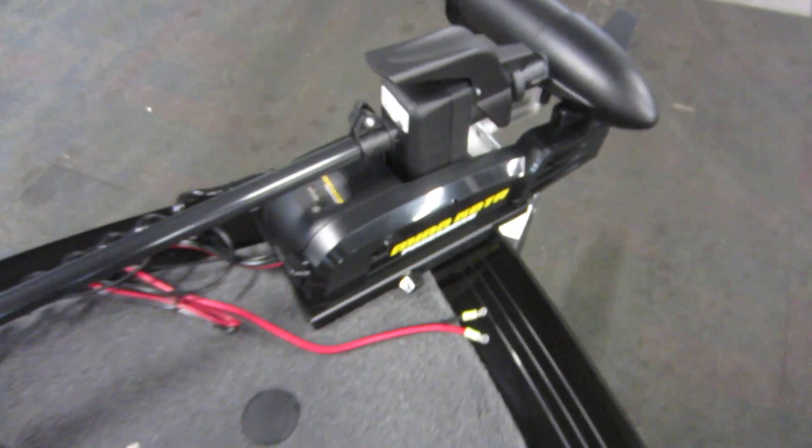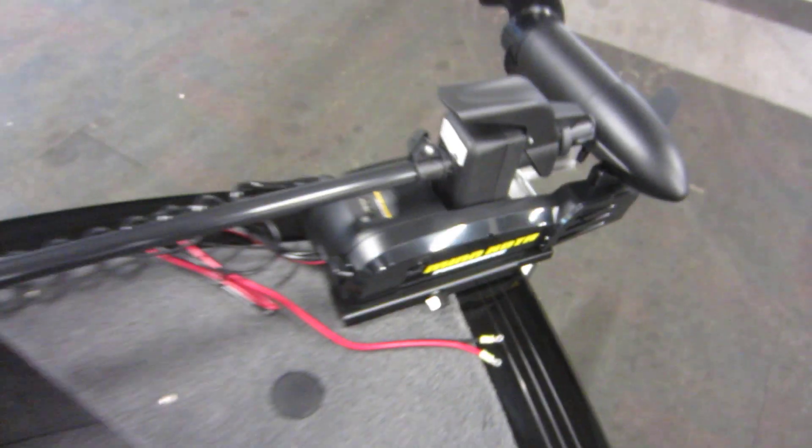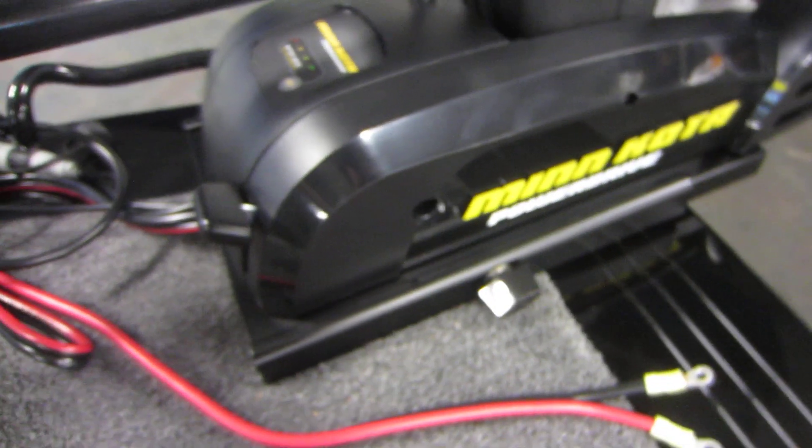Up front we have a Minn Kota Power Drive, 70-pound thrust trolling motor with 24 volts, and it is an iPilot. It also has a battery condition gauge and a quick release bracket.